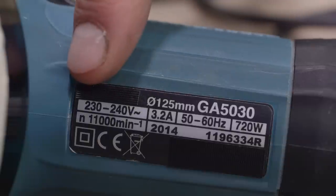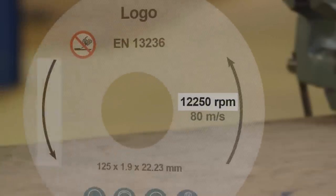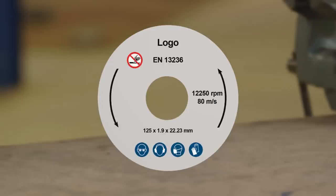The speed in RPM marked on the saw must be equal to or greater than the speed marked on the machine. Check the direction of rotation. Follow any instruction on material suitability given by the manufacturer.